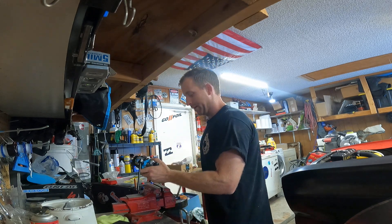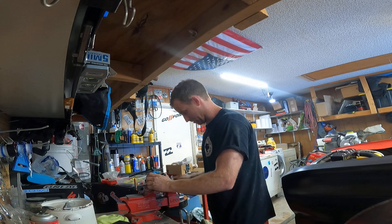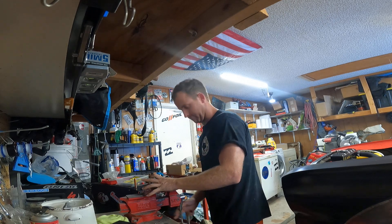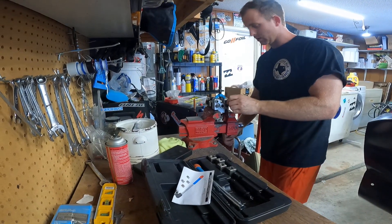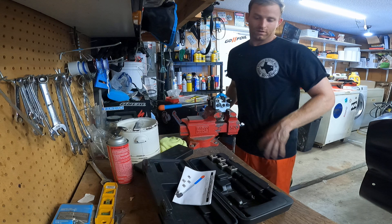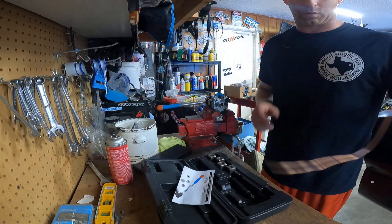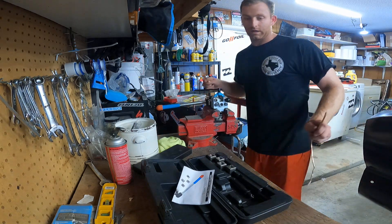Once you do that, this thing pops in very easy. I'm going to do a quick demonstration on one piece that I have right here.